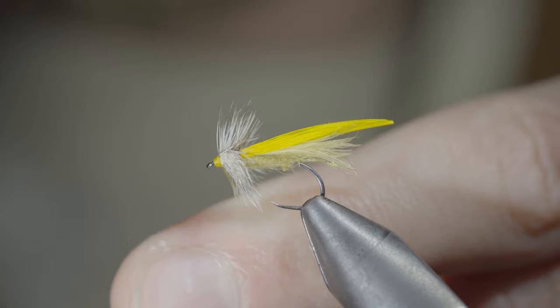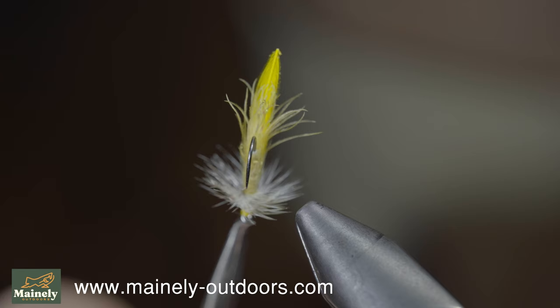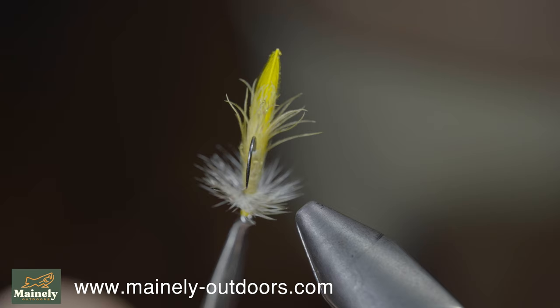This is a fly pattern I like to use to imitate yellow sallies — an insect you'll find in many water bodies. It's extremely bright in color and one of the smallest of all stoneflies. I'd highly suggest giving it a try. Thank you all so much for watching, subscribe for more, and I'll see you in the next one.